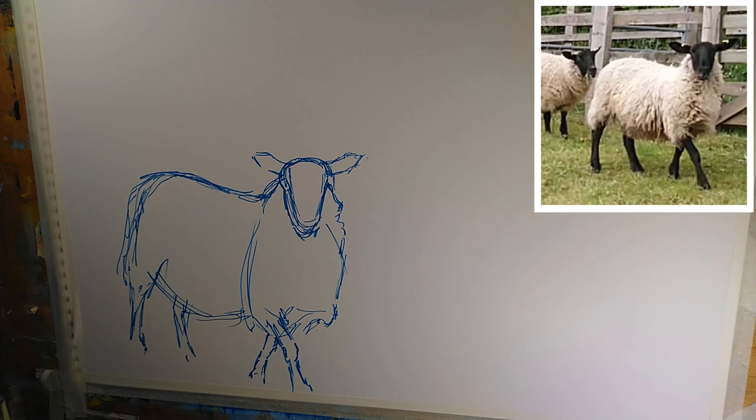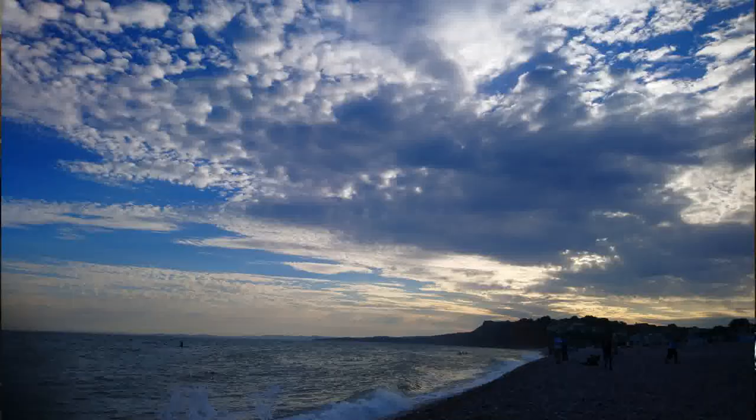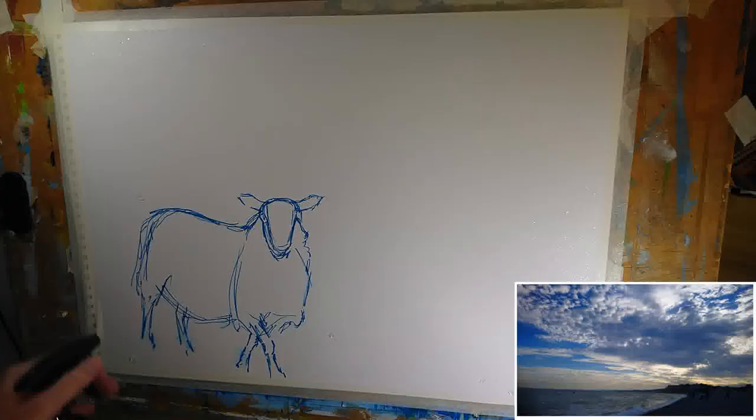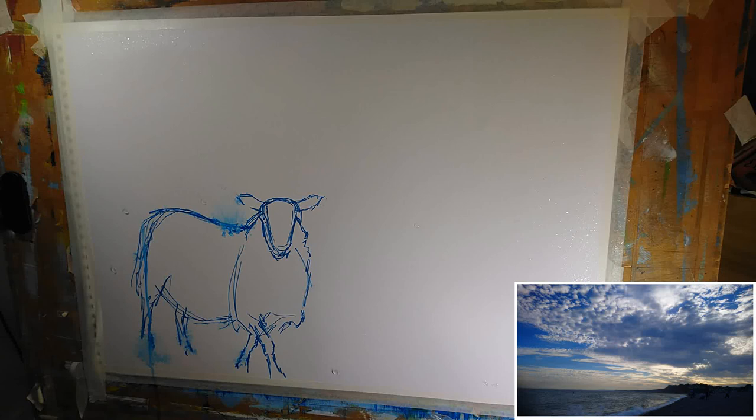Having put the sheep in place, what I want to do now is put a dramatic and colourful sky in. And this was inspired by an evening down at the beach. Now if you look at the top right of the reference there, you can see there's a much darker blue than on the left. And on the left you've got two blues as well - top left is darker than bottom left.